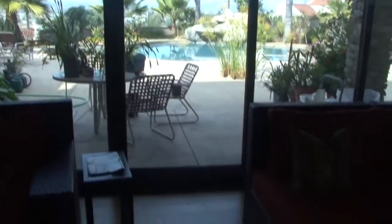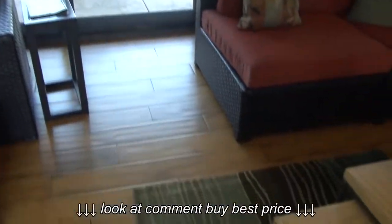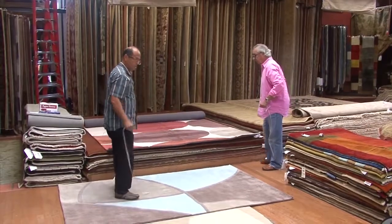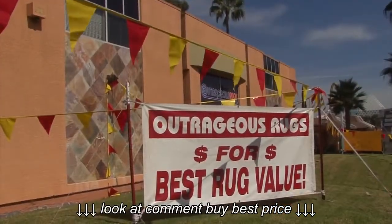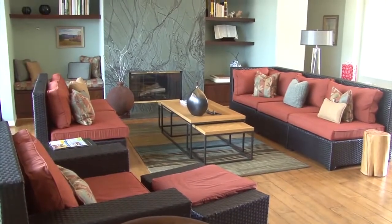If you have hardwood or tile floors, chances are you'll be rolling out one of these. Wide areas of bare floor can make a home feel cold and unwelcoming. Rugs help define areas, muffle noise, and create warmth.